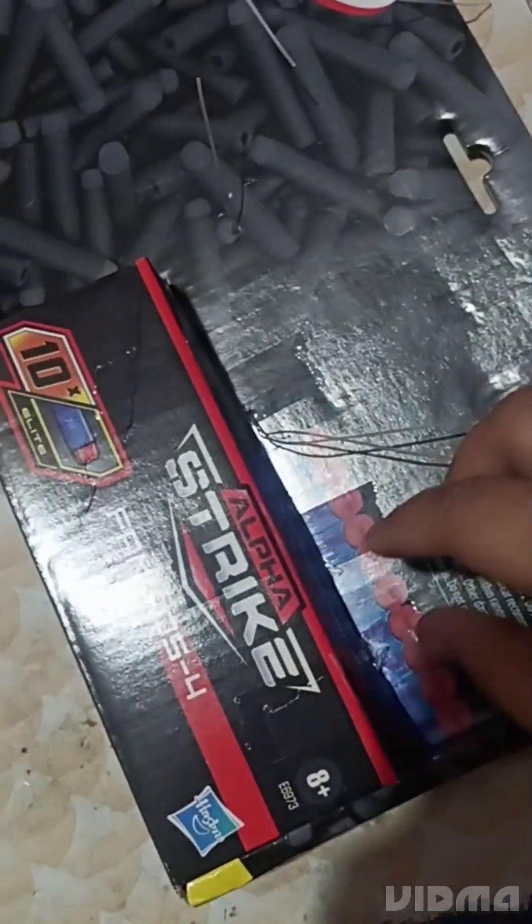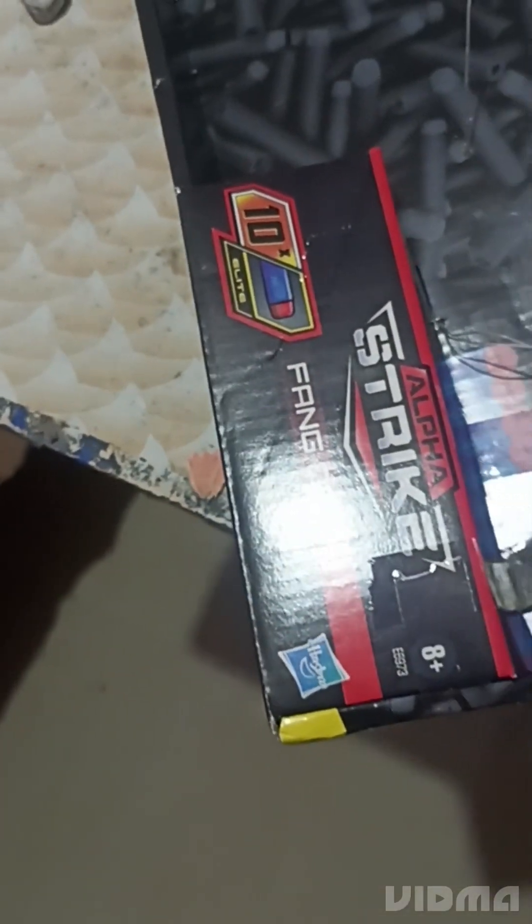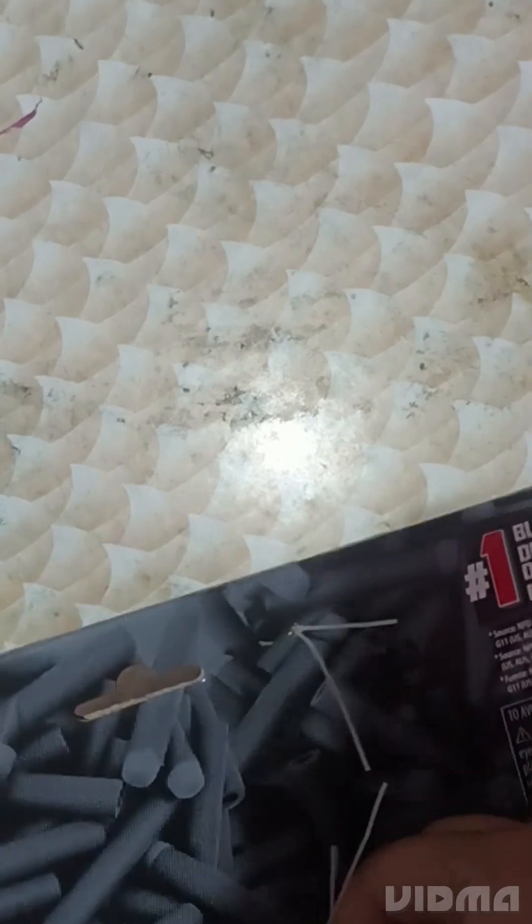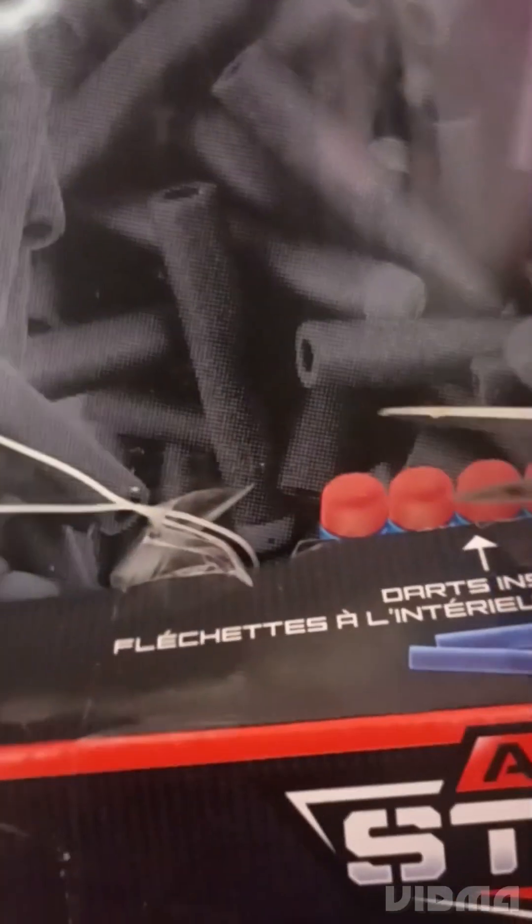Wait a second, there are two of them. Wait, I'm moving the table — you can see here. Just cut it off. Boom boom, I think I got it all. Now I got it. What's this one still doing on the video?